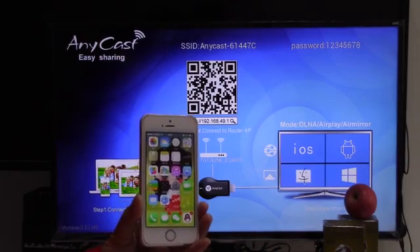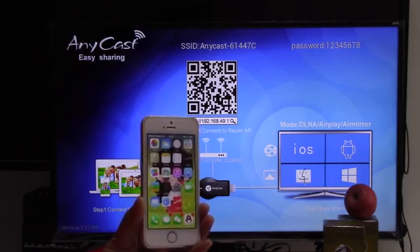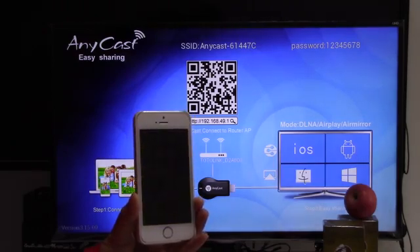Hi everyone, this is Cindy. Let me show you how to operate the AirPlay and AirPlay mirroring of our new product, Anycast M2+.